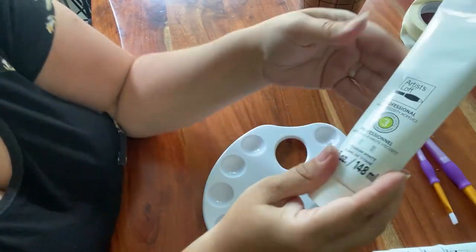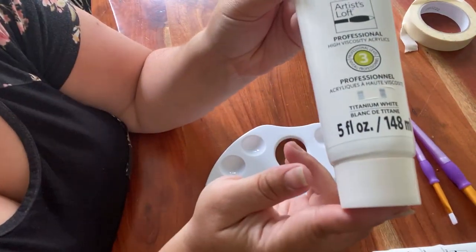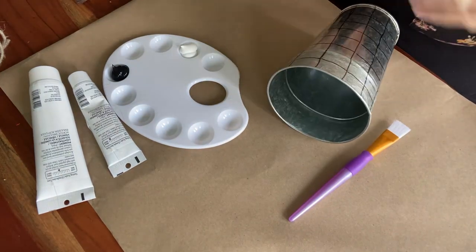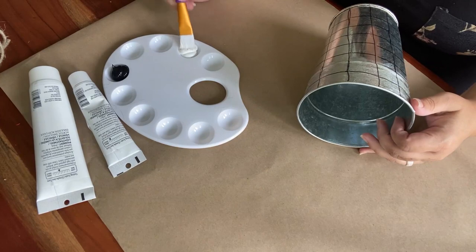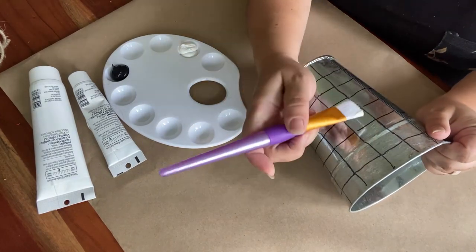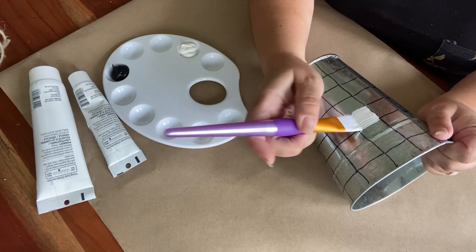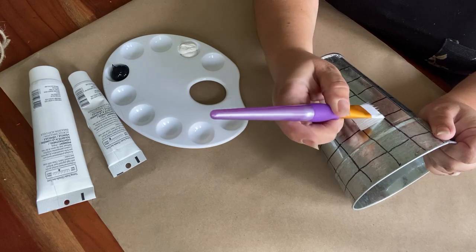The materials you're going to need are acrylic paint in both black and white. I used the Titanium White Artist Loft and the Carbon Black. You're also going to want a square-tip brush. I got these paint brushes from Michaels along with the black and white acrylic paint.